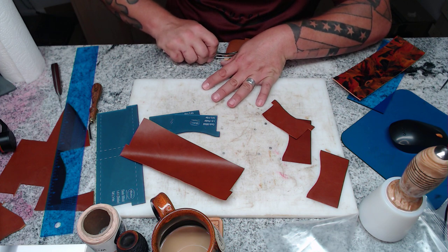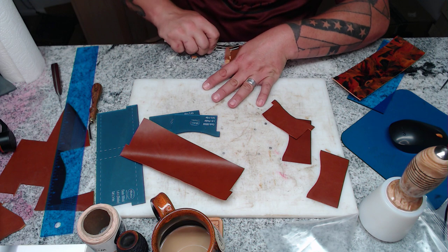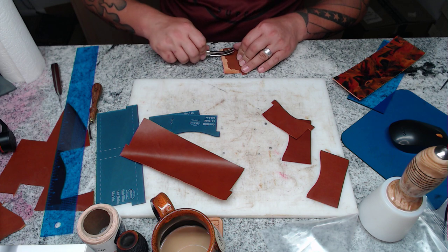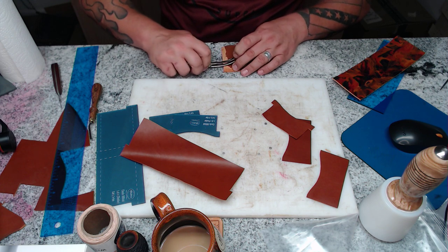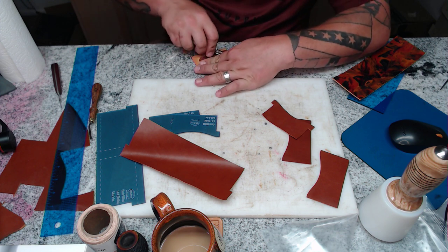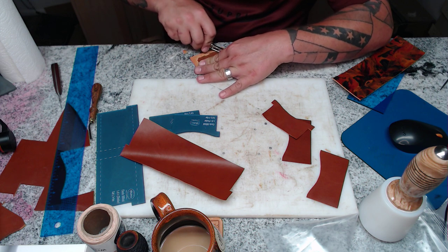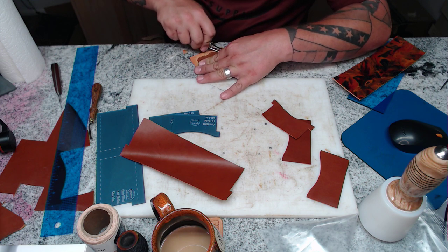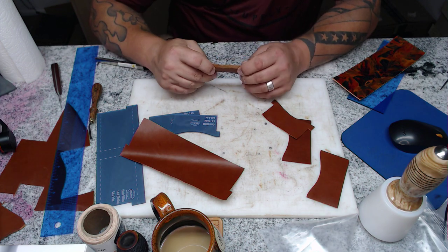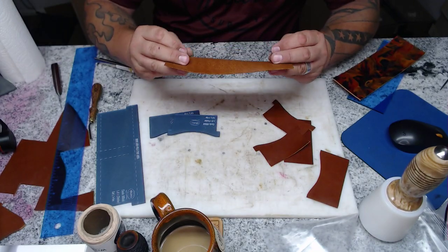Once I get a good run going, the one thing about this skiver is you don't go straight down — you want to turn it at an angle so that it's slicing and not pushing the blade through the leather. That's the biggest tip I can give you. The other tip is keep the blade sharp and practice with it often. It's a great tool for small skives.